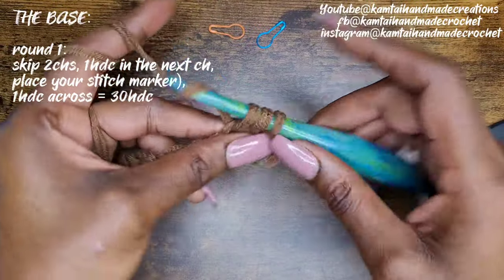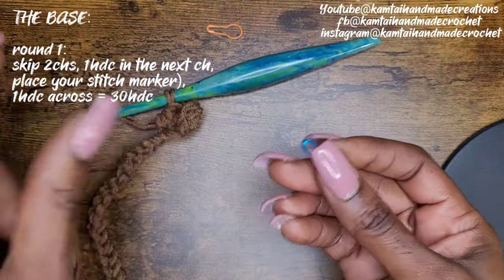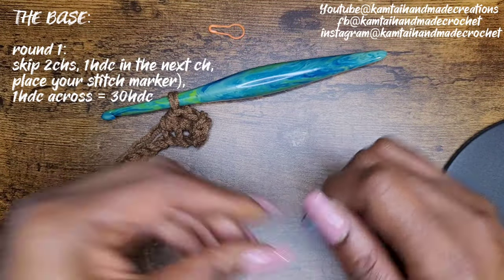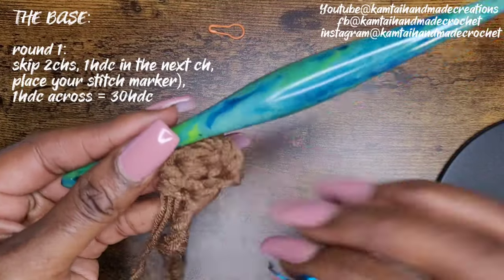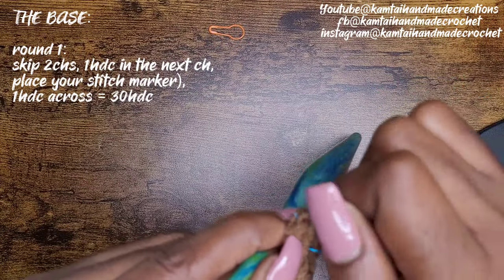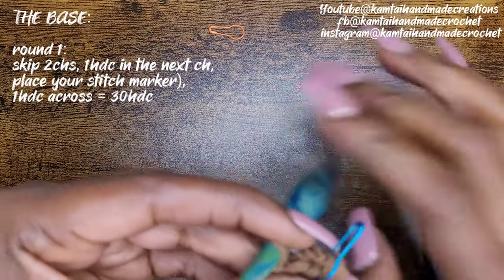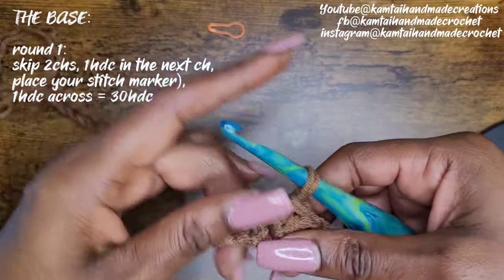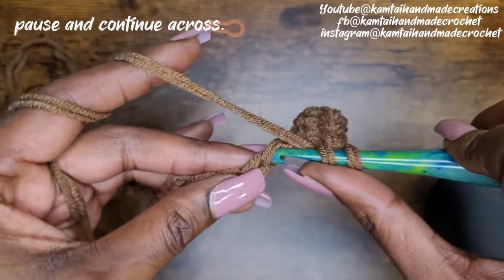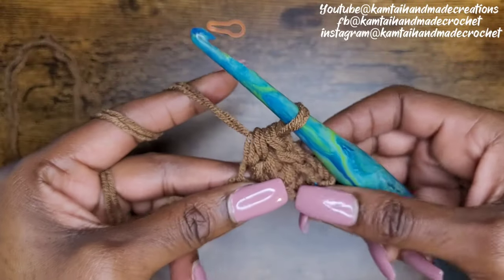Also when you make your first stitch, go ahead and add a stitch marker. I did forget to mention that you will need at least two stitch markers. Put your stitch marker into that first stitch. I'm going to change out these stitch markers because these are actually for thinner yarn. Go ahead and make your half double crochets all the way across and I'm going to meet you when I get closer to the end.